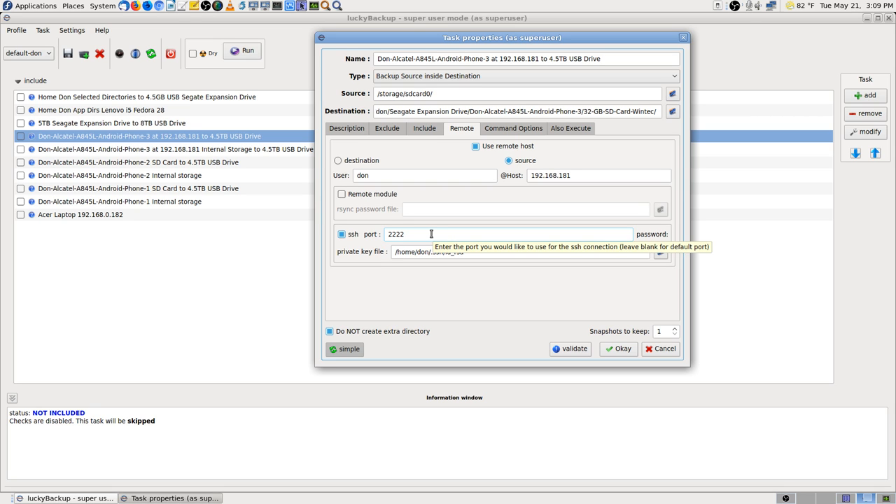I found out during my research that SSH Droid is not an open source app — and I like open source apps the best for Android, just as well as Linux. I found one that is open source, but it won't run on my phones because they're old and running Android 4.3.